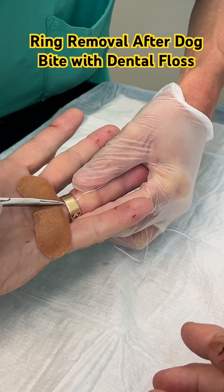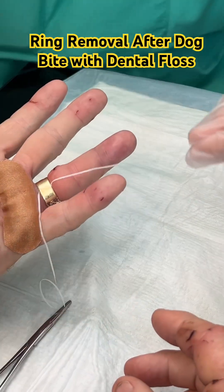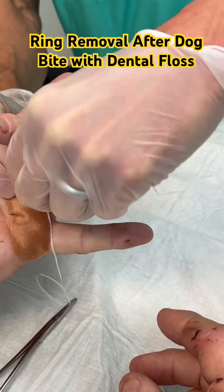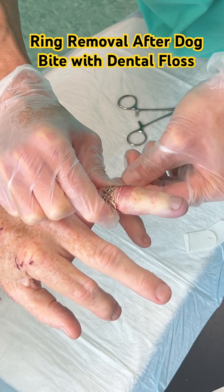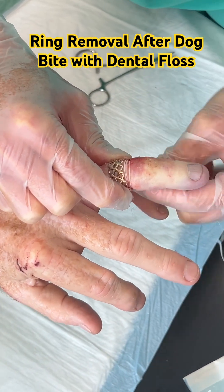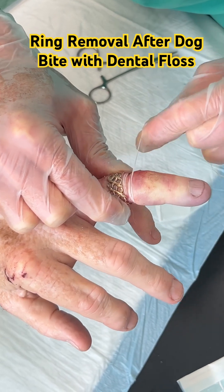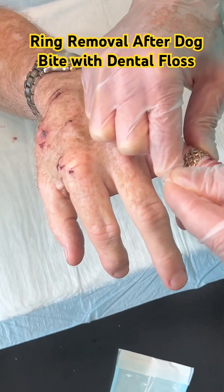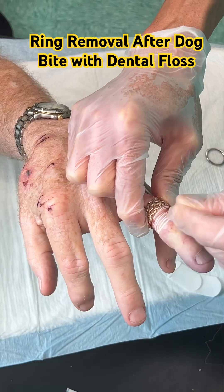We were able to pass it under the ring, and then we started wrapping the ring finger distal to the ring with the dental floss. This squeezes the edema out of the finger, and allows the ring to pass over that dental floss as it's pulled proximally. Here we're wrapping the dental floss around the finger distal to the ring.